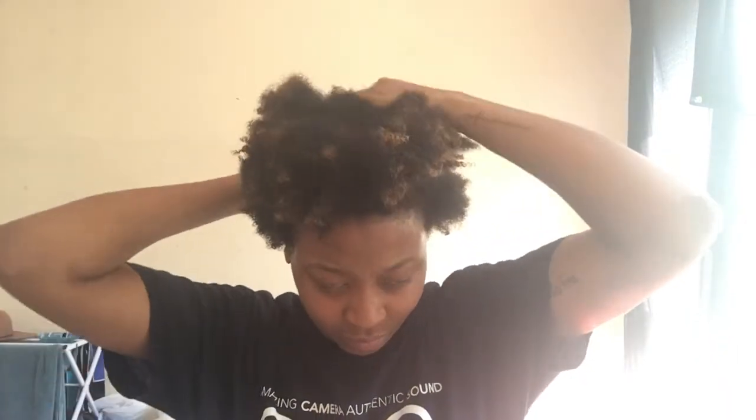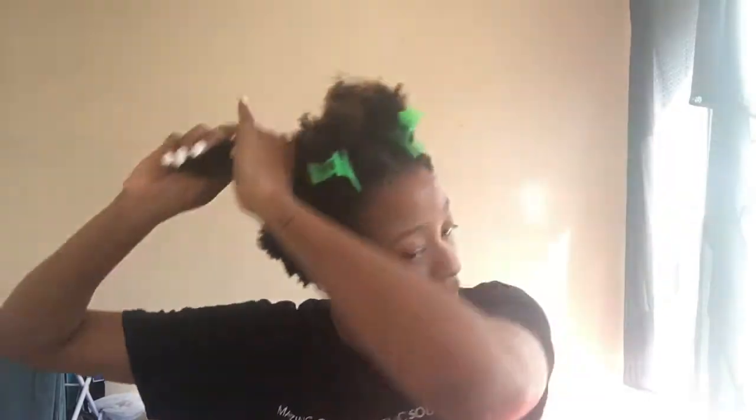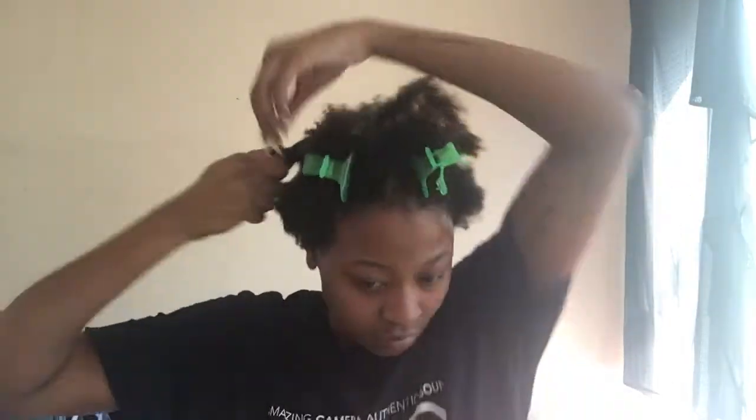Let's get right into it. I have a tapered cut that's growing out currently, which means I have shorter hair on the sides and the back versus the top and the front. So I'm just separating the two lengths of hair so that it's easier for me to moisturize every strand. Now that I have the short hair separated from the long hair, I'm sectioning off the longer part into four subsections so that I can easily moisturize every strand on top. My hair is really thick, so if I didn't do this, I'd definitely miss like half of that huge section.